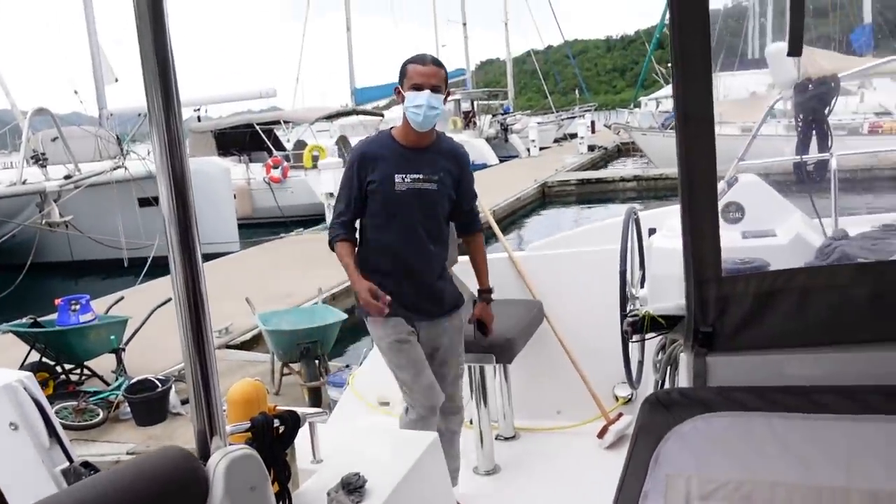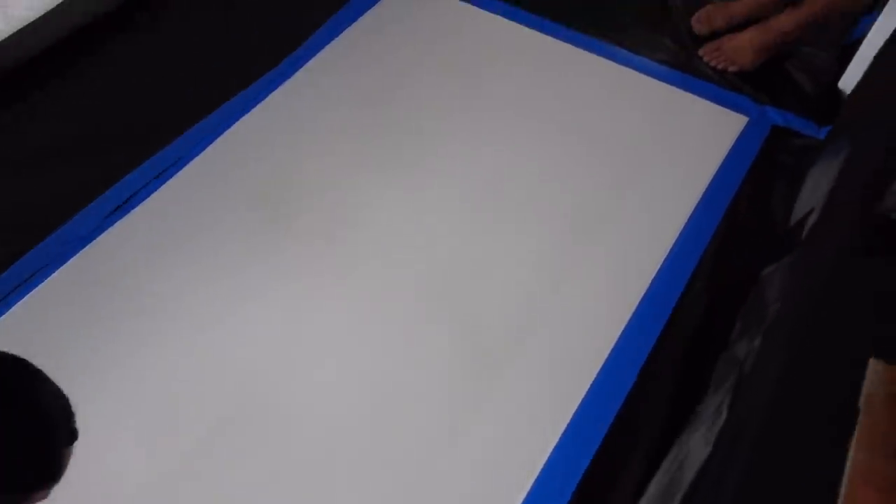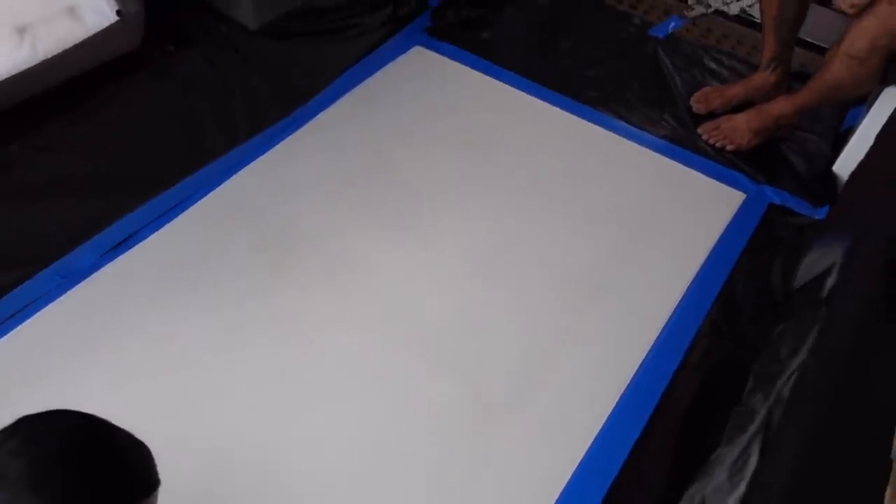Just as a security, working on another lagoon over there is Felix — he is the best fibreglass guy in Linton Bay. He's the man to give us that final bit of confidence to not leave a mark on Ilya's boat.